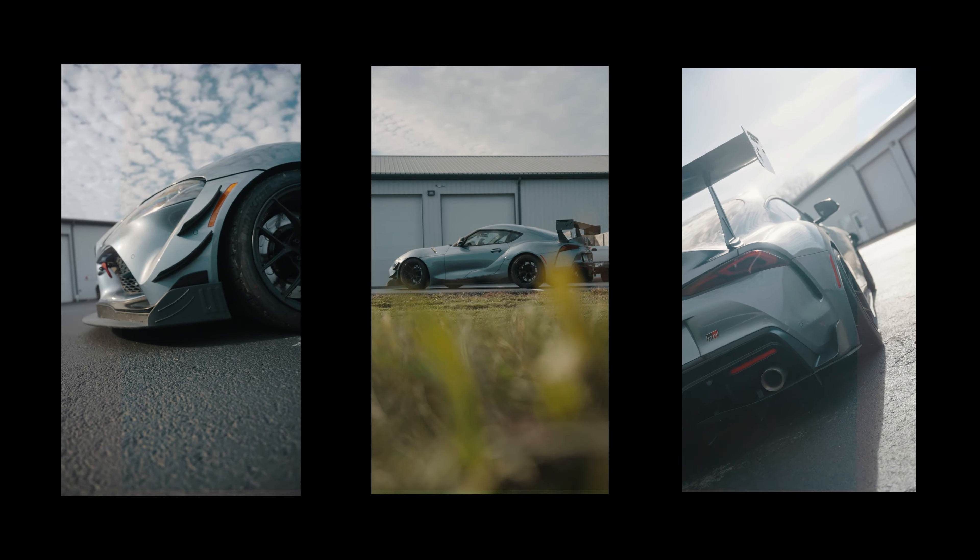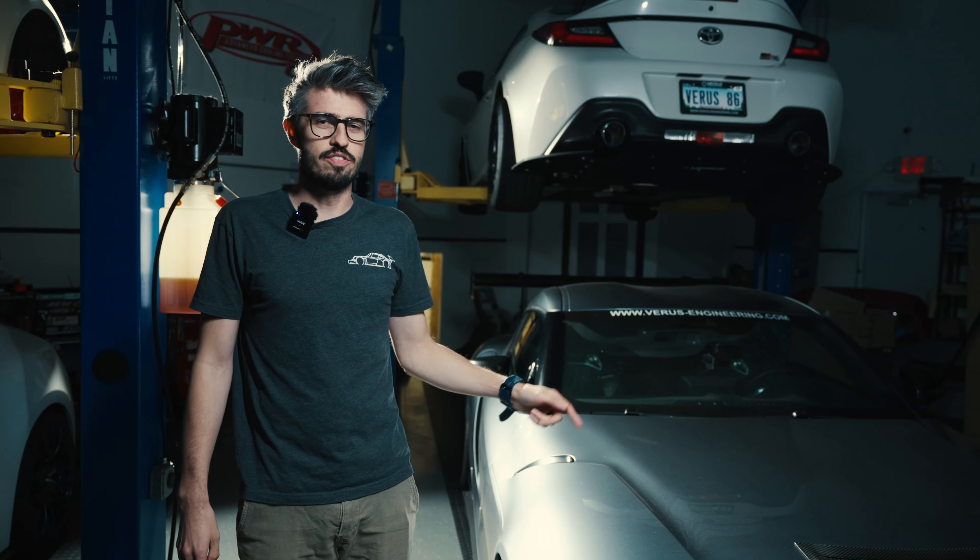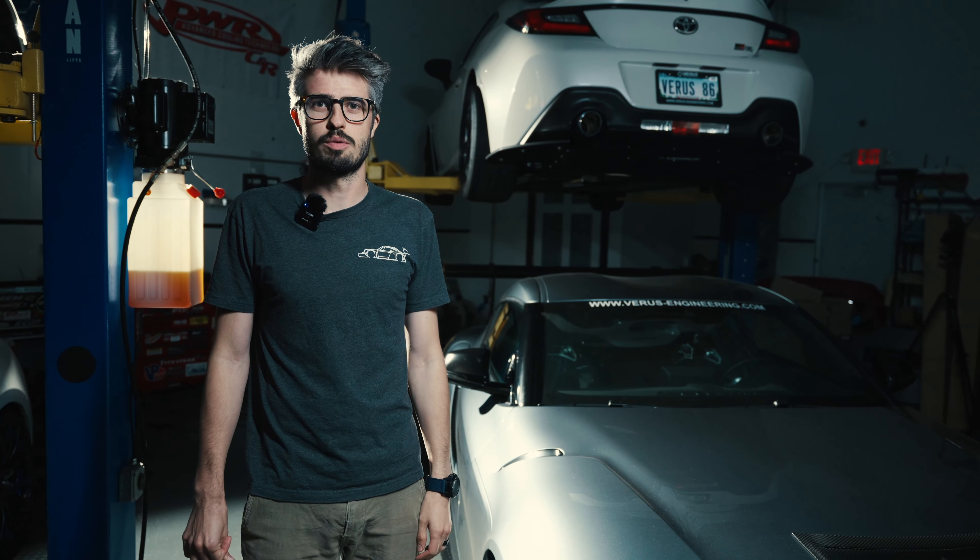Hey guys, this is our shop A90 Supra. We've developed a ton of products for this platform, but I think there's one more thing we can do for this car.